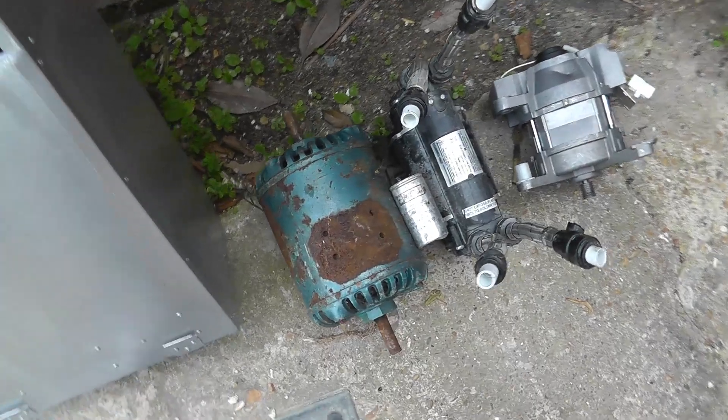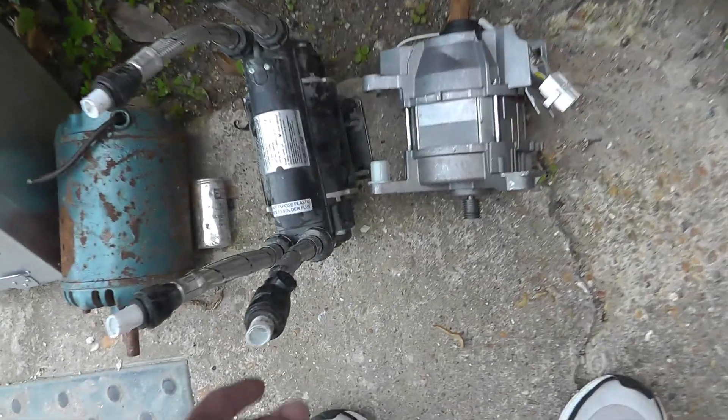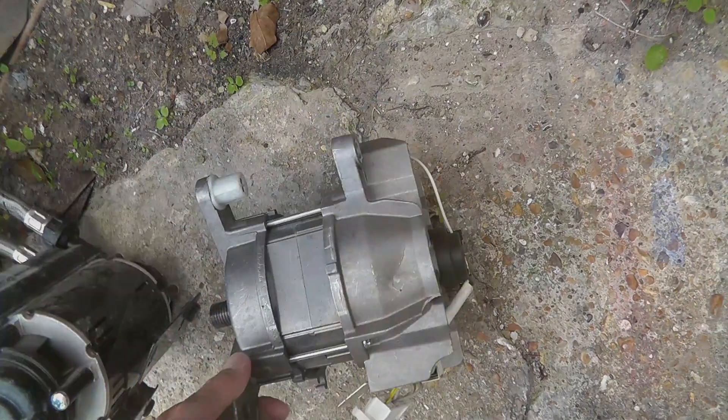That's an old boiler — looks better than the one I've got installed at home. And three very different motors: big old iron one on the left, that's a water pump in the middle, and that looks like a more modern one with aluminium.